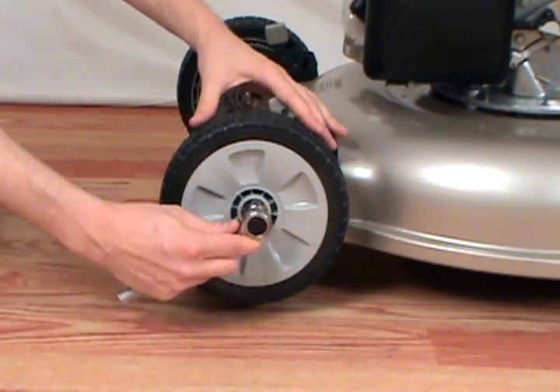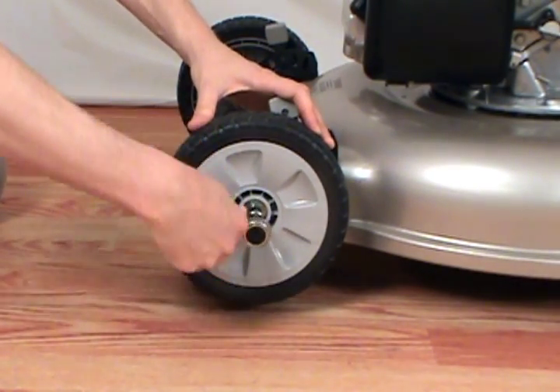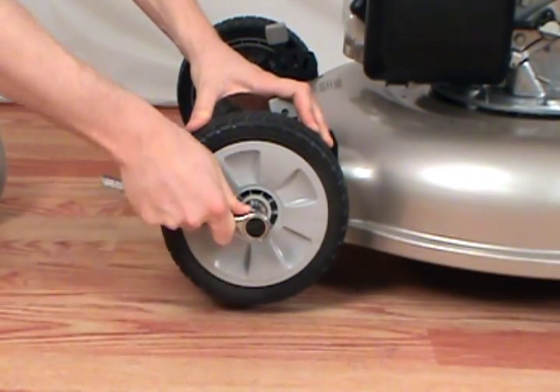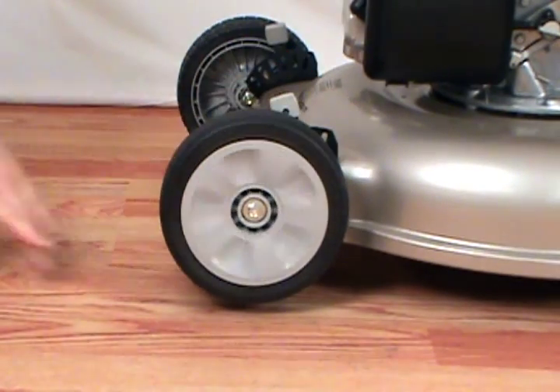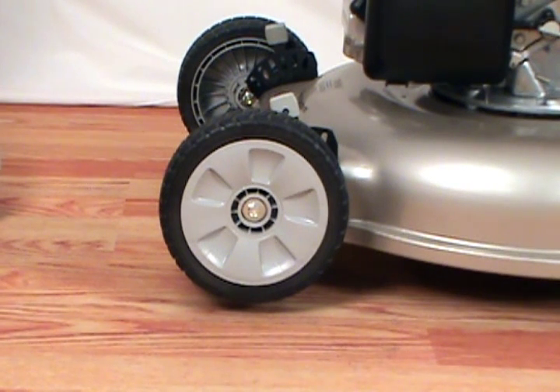Take your socket wrench and continue to tighten the bolt. Once it's tight, make sure the wheel spins freely and isn't loose. And that's how to replace a wheel on a Honda lawnmower.